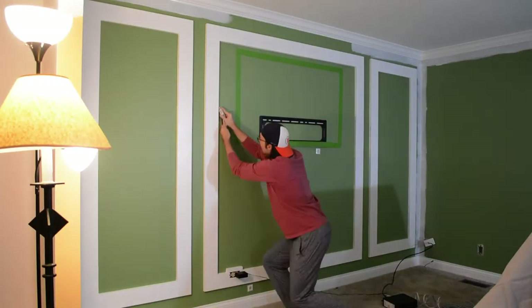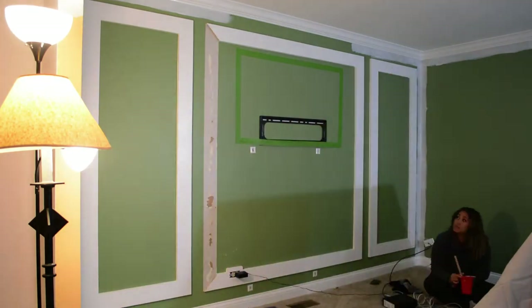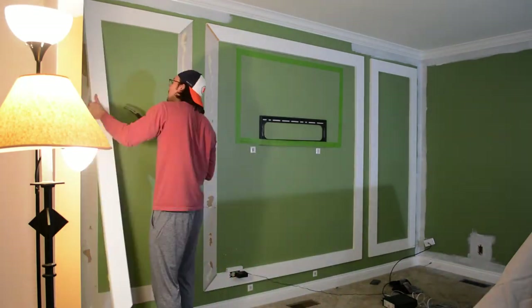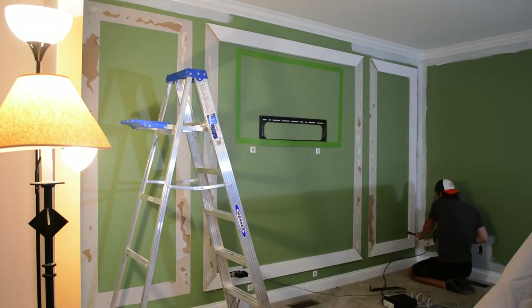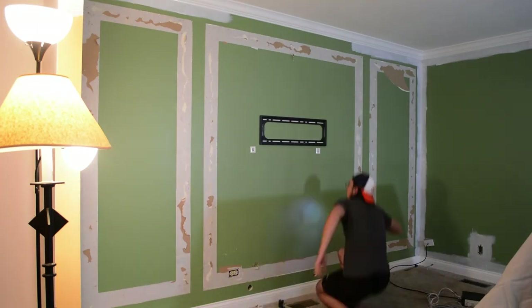I had to take out these decorative moldings the previous owner put in. I used a utility knife to cut the caulk. There were nail holes along the board so I knew they'd nailed it in, but I didn't realize they had also glued these all in place. I had to use a crowbar to pull them off, and unfortunately it pulled the paint and drywall with it. But with the media center we're planning to build in a couple of future episodes, it'll be completely covered — so I didn't really care what it looked like, I just needed to get it off.